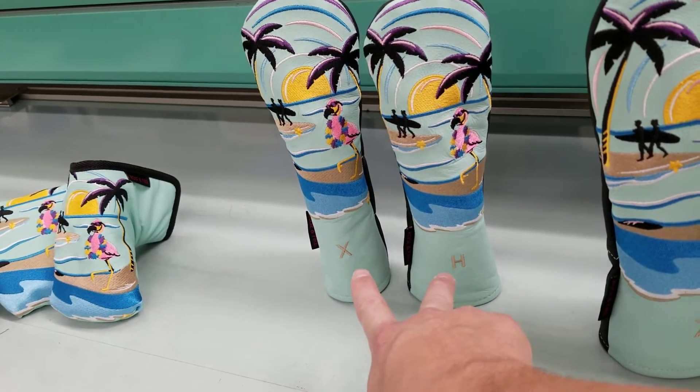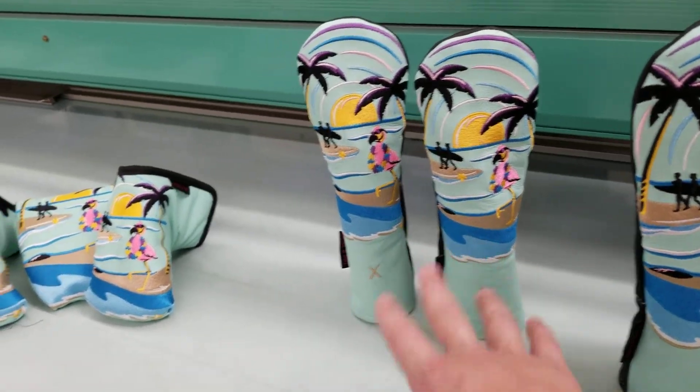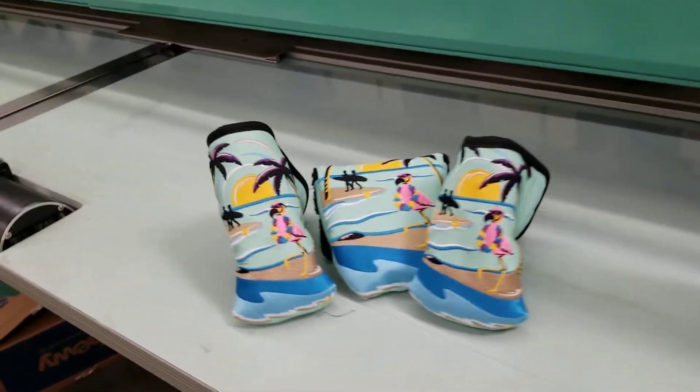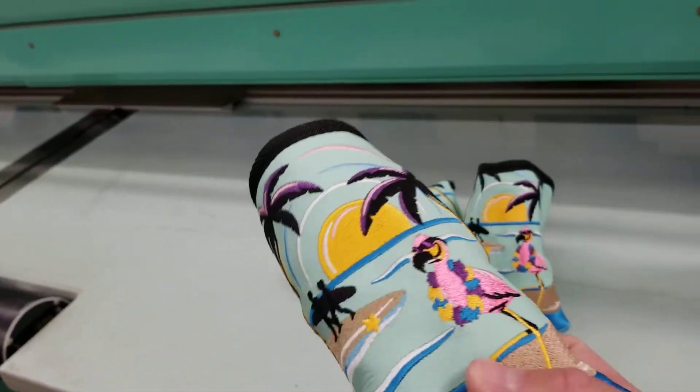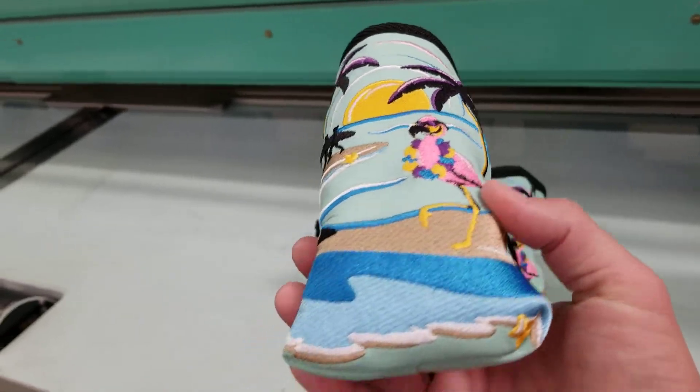Next size down you've got the hybrids — again identical. H and X options are the only difference between these two; they're otherwise the same size, artwork, and all that. Then there are three different putter cover sizes to choose from.